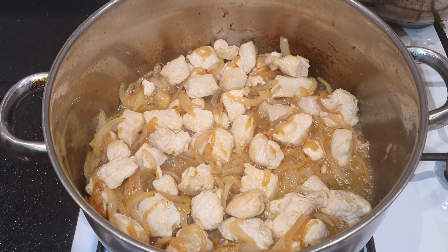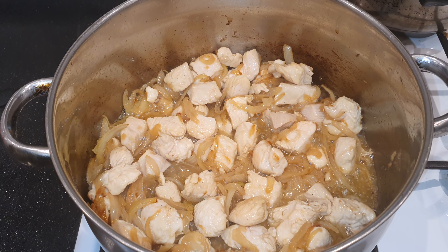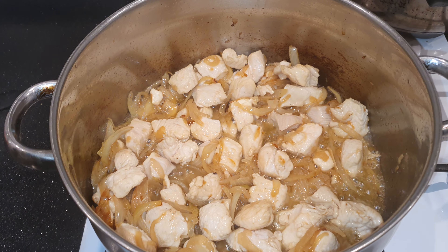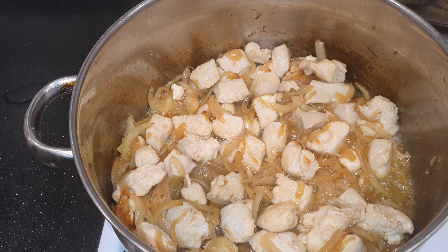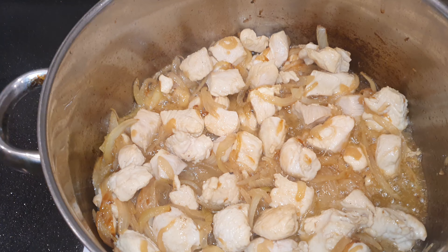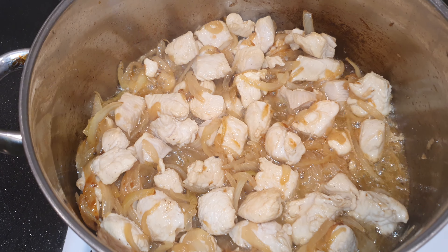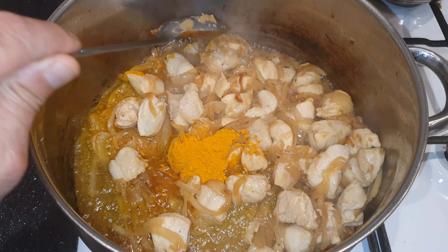Chicken curry. About 4 onions, half kilo of chicken, 1 teaspoon salt, 1 teaspoon turmeric powder.